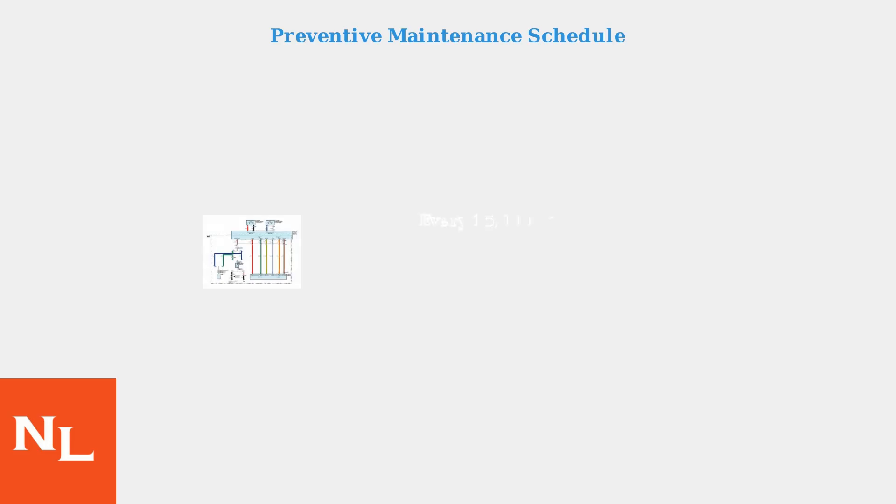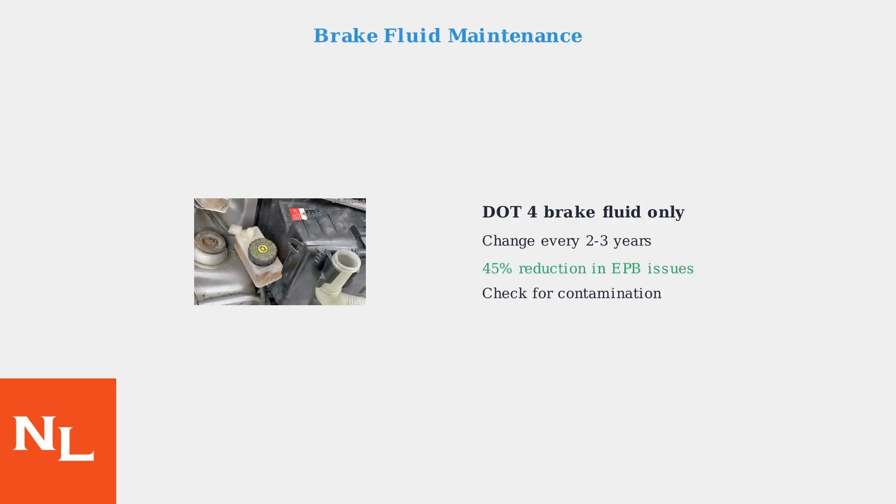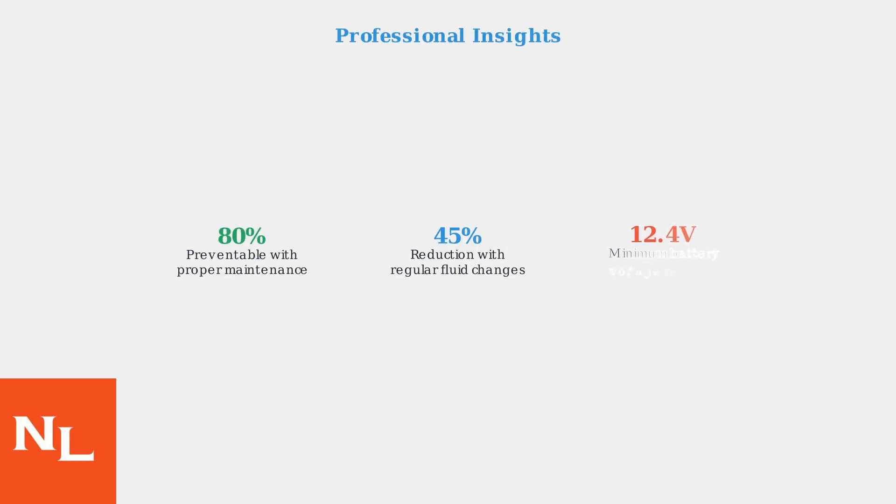Prevention is better than repair. Follow these maintenance guidelines to avoid EPB issues before they occur. Brake fluid quality is critical — regular brake fluid changes reduce EPB issues by 45% according to technical service bulletins. According to Automotive Service Excellence Master Technicians, 80% of EPB warnings are preventable with proper maintenance. Battery health is the most critical factor.